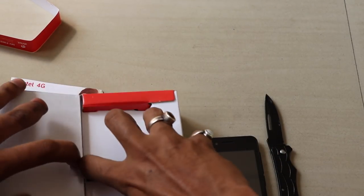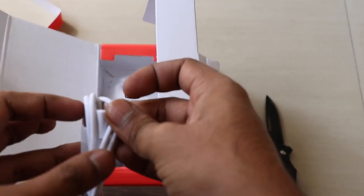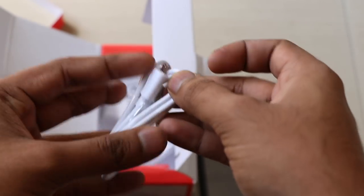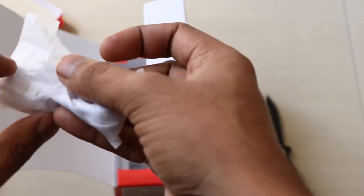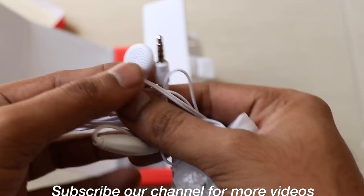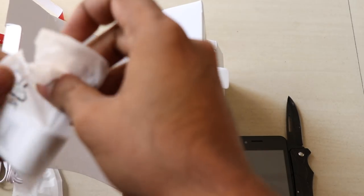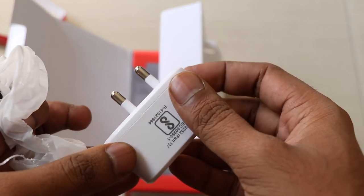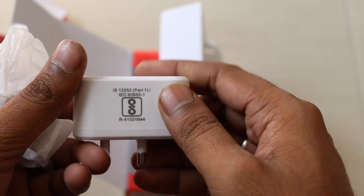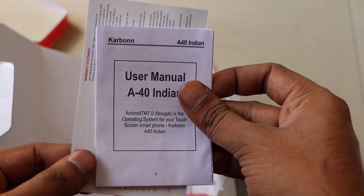Going inside the box, it is a little bit difficult to take out right now. Here you can see it has a micro USB charging slot, and these are the earphones — the earphones are coming bundled with the smartphone. There is also a charger; this is a normal charger. The battery is 1400mAh and is not too big, so it doesn't need a 2A charger — it will be a 1A charger. And this is a user manual.